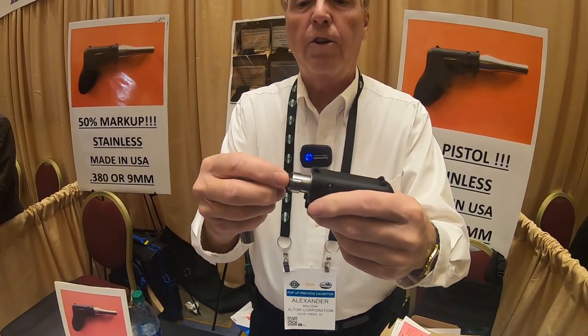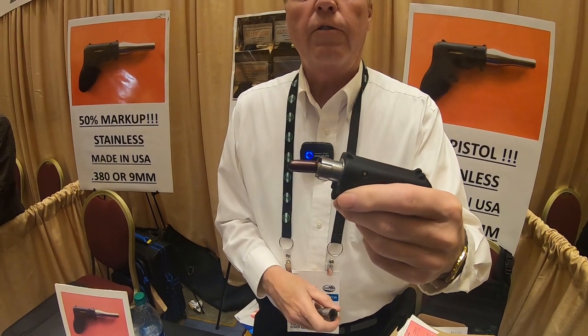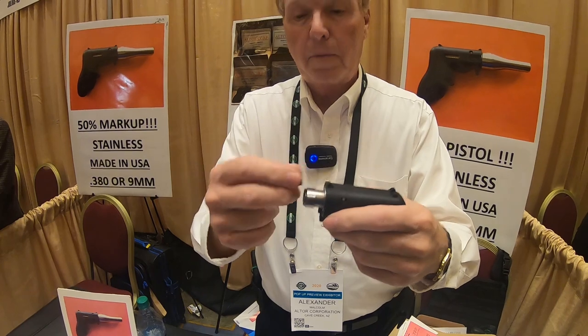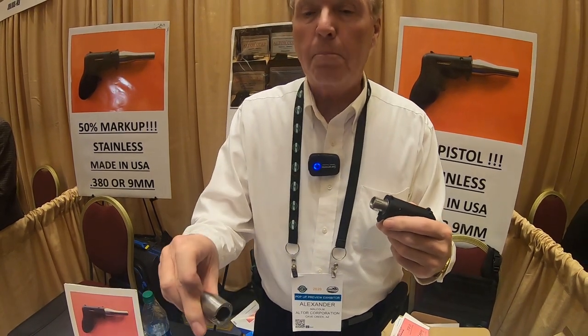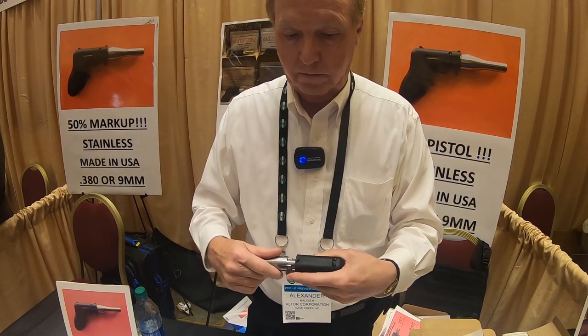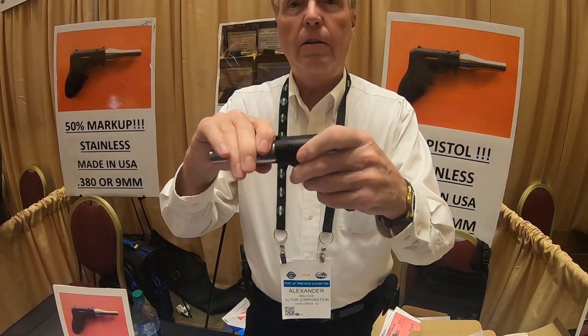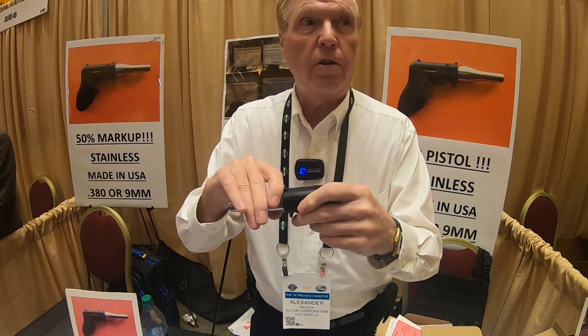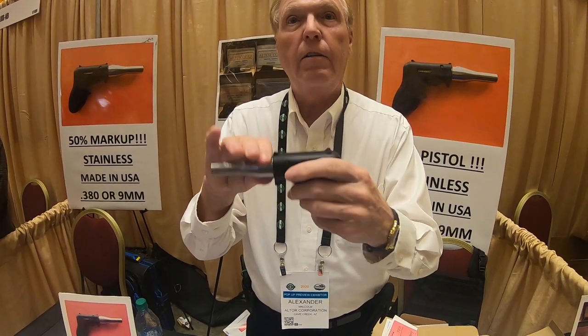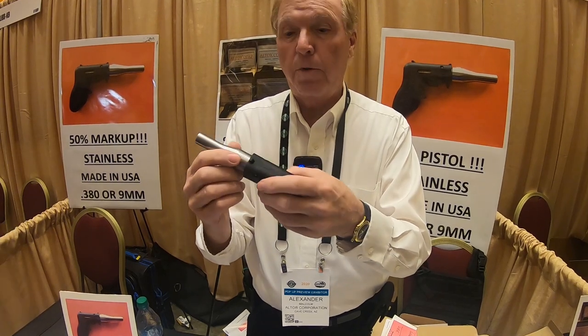You load the cartridge into the front of the receiver. The front of the receiver is like a loading die from a reloading press. You look for the word 'top' on the top of the barrel and put the barrel on. The first click position is a secondary safety. You turn it fully on, the barrel's attached, and it's ready to fire.